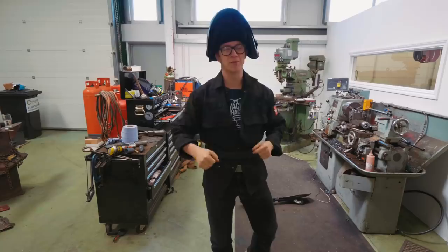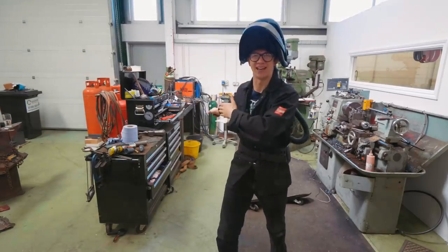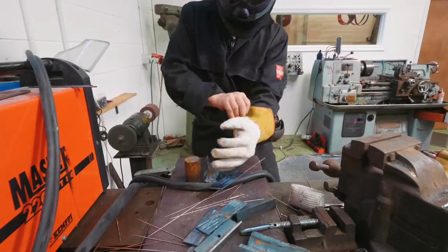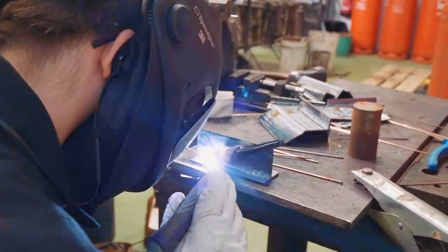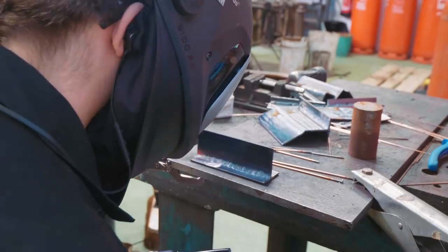First things first, I forgot to mention it's TIG welding practice time. More practice required. Let's get to work.